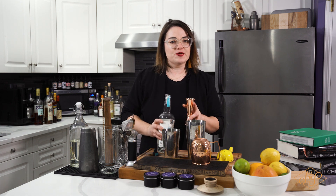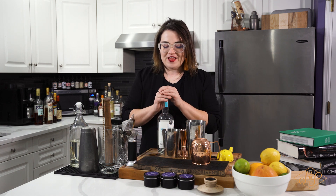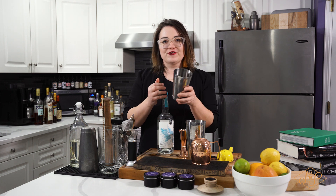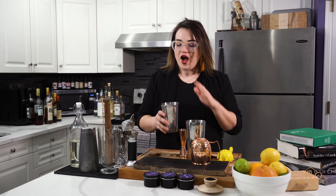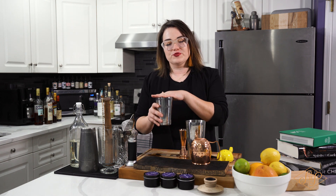We're gonna do an ounce and a half of vodka — so this is a deceptively boozy cocktail. Now that we've added our vodka, lemon lime juice, and limoncello, we're gonna add ice. I like to fill up my small side of the tin all the way up with ice, so you always know you have the right amount.